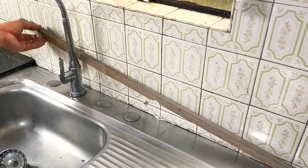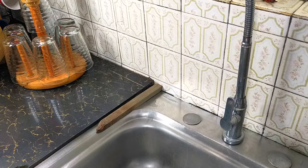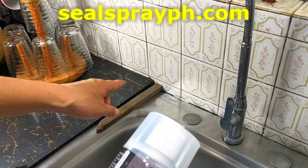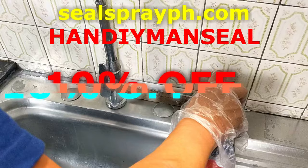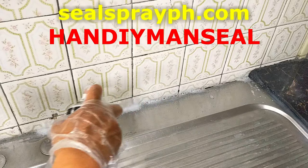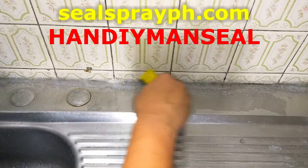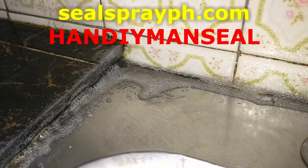And why did I say it's genuine and legit? Because unlike other similar products sold on the usual online shopping platforms — which might be prone to imitation and fakery — Seal Spray is sold from its own website, sealsprayph.com. And regardless of the number of cans and colors you order, if you use my special discount code 'handyman seal', you'll enjoy 10% off. Simply enter and apply 'handyman seal' in the discount code field right after hitting the checkout button. I have included the link to Seal Spray's website along with my discount code in the video description below.